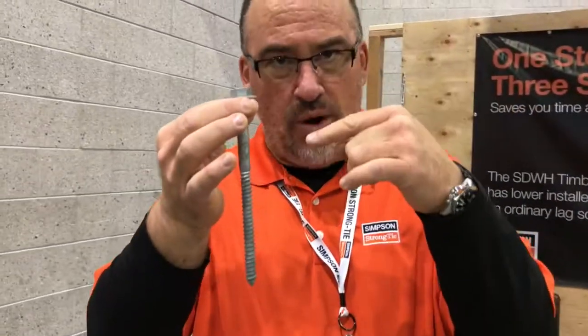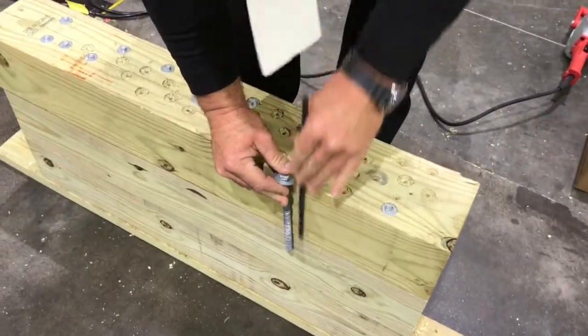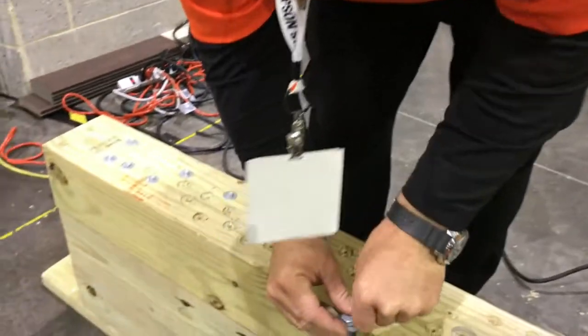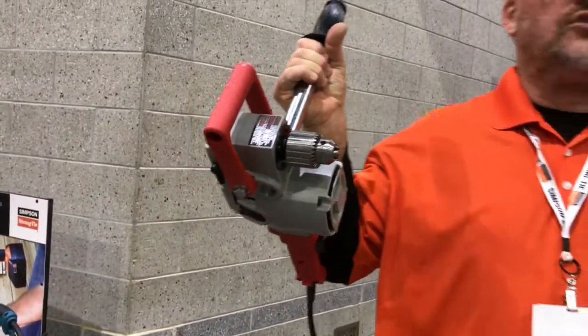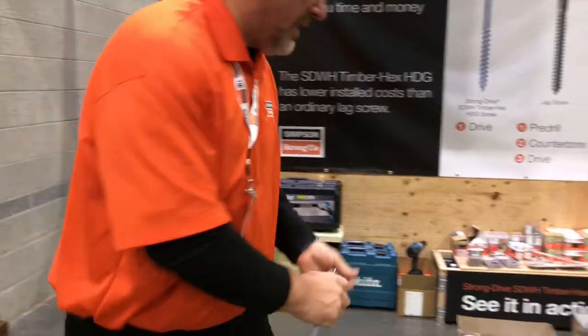When you install a lag screw, as most people know, you've got to pre-drill twice. So that takes some time. The process is: take a 5/16th drill bit, drill down 8 inches, clear out the hole, change the bit, then make a half-inch hole with the shank length — about 3½ inches deep. Pull that out, bore out the hole, put the nut driver on. A half-inch lag is pretty substantial, so you need a beefy drill. Standing on a ladder, this is not an easy installation. That whole process takes about 2 minutes at best.